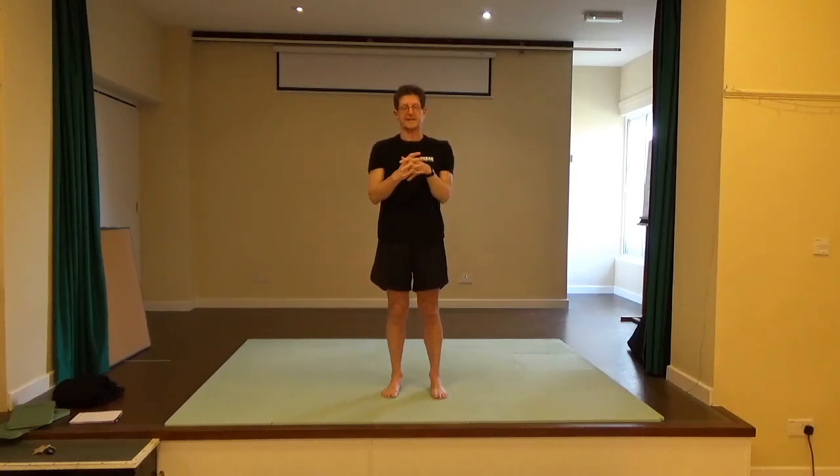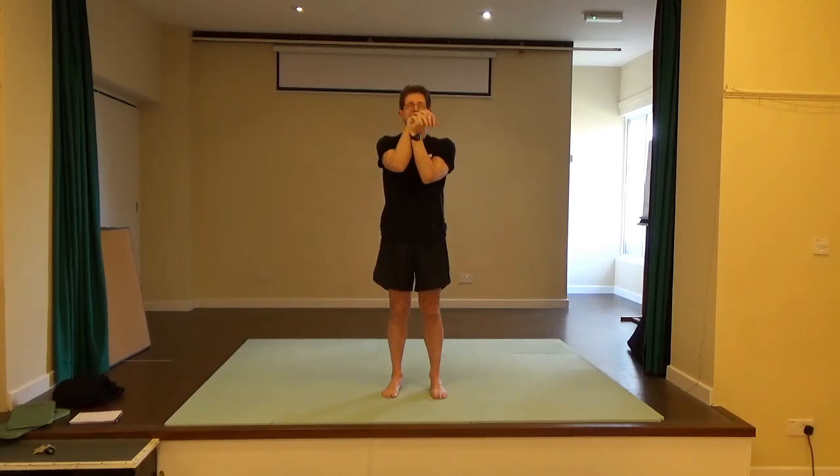Interlace the hands super softly. Try to bring the heel of the hands together and then maybe the elbows too. Just try to move the wrists around each other — exploring and easing your range of motion. Then pause.